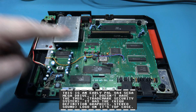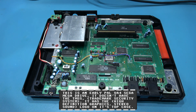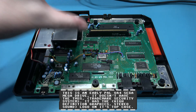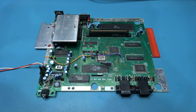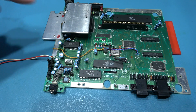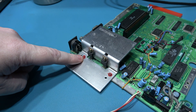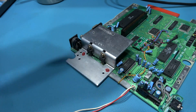That's the top shield removed. You can see my prototype switchless region mod board in there. What I need to do now is remove the actual motherboard. To do that, I need to remove a number of screws - there's one inside the cartridge slot and one at the opposite side, plus these three screws. That gets the motherboard away from the bottom case. Now I need to remove the heatsink, which requires removing the screws from the two 7805 voltage regulators and a couple of screws on the underside, and then I can get to the video portion of the board.